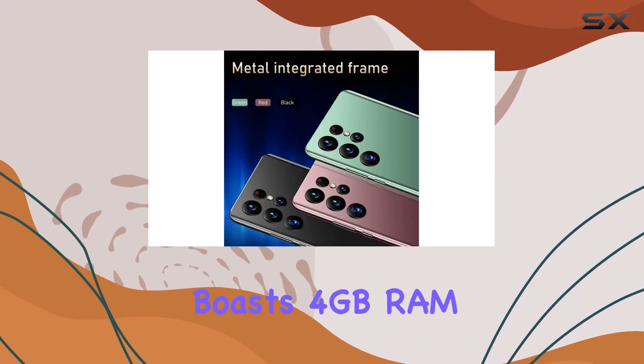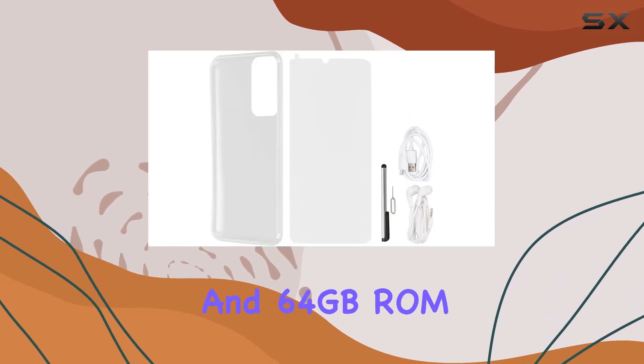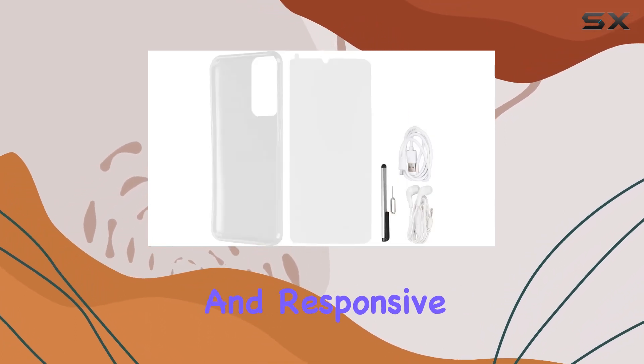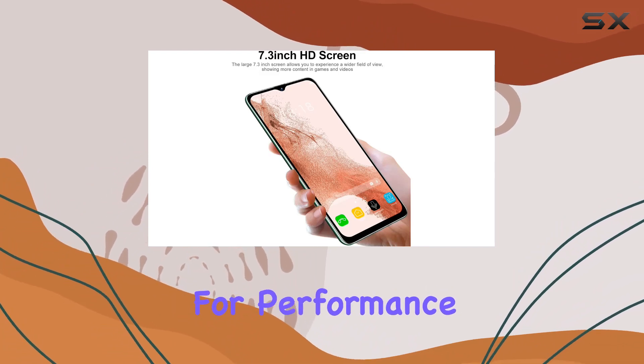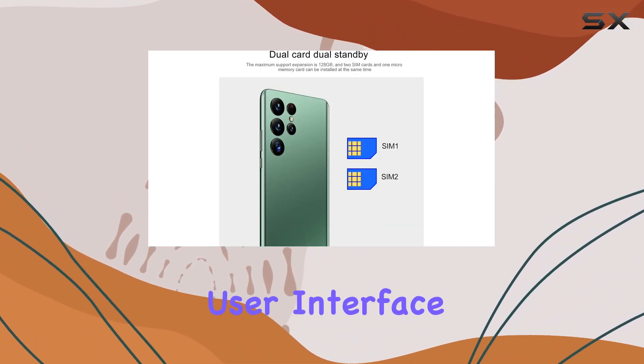Under the hood, the S22 Ultra boasts 4GB RAM and 64GB ROM, offering a smooth and responsive experience. The Android-based system is optimized for performance, ensuring a seamless user interface.